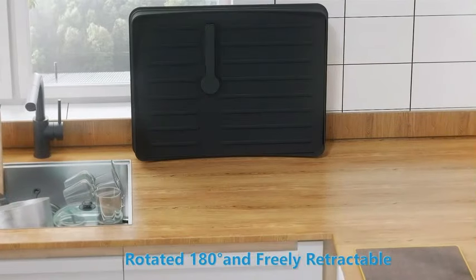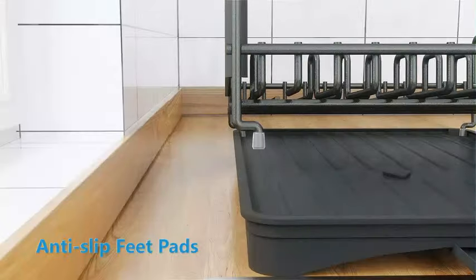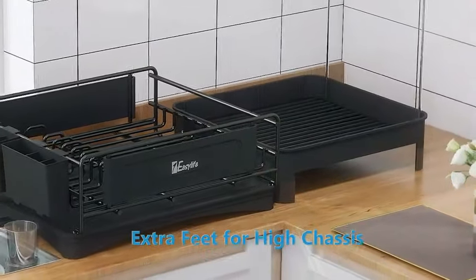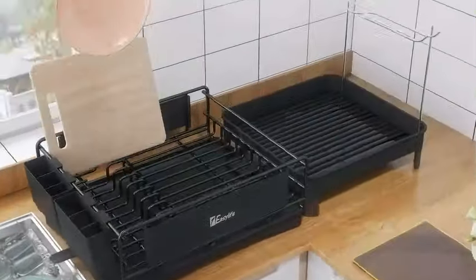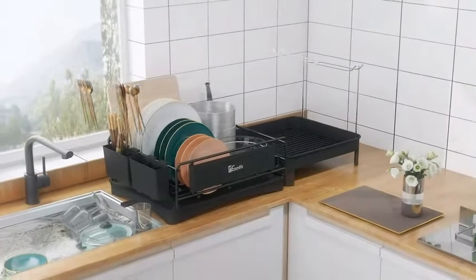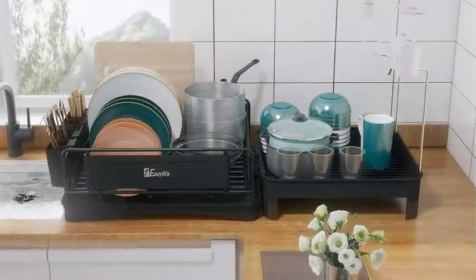Number 2: The One Easy Life Dish Drying Rack is a top-quality product designed to meet your kitchen needs efficiently. Crafted from durable stainless steel by One Easy Life, this dish-drying rack in sleek black color is both stylish and practical. With recommended uses for dish drainers, kitchen organization, and utensil holding, this countertop mount rack offers versatility for various kitchen tasks.